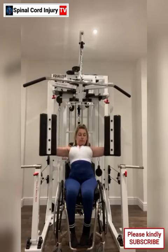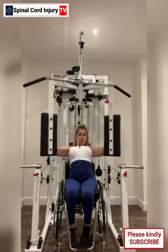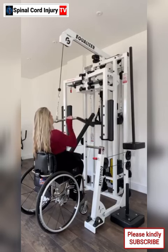Tip 1: Focus on core strength. Since paraplegia often affects the lower body, focus on exercises that strengthen your core muscles. This includes exercises like seated leg lifts, seated twists, and abdominal crunches.